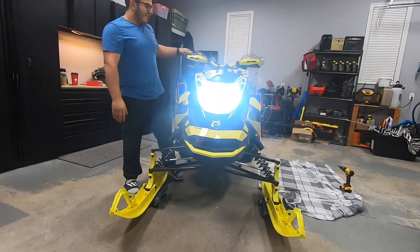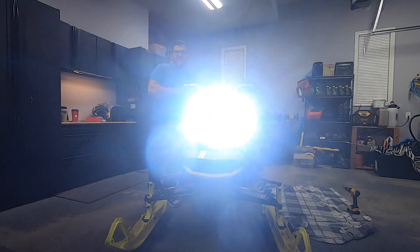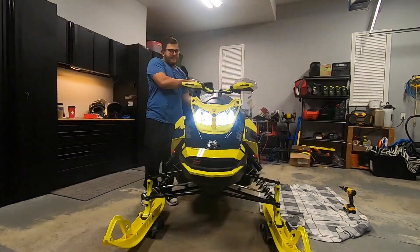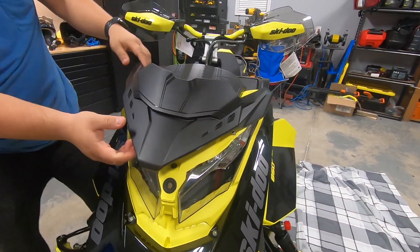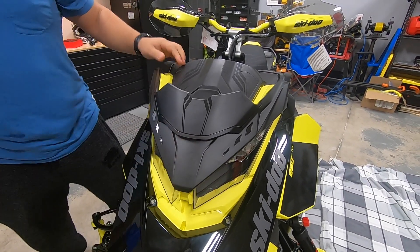Here's how they look — wow, that's bright! That's low beam and that's high beam. Holy cow, pretty bright. That's super bright. So the first thing you want to do is put on your windshield or your bikini, whatever you want to call it, and you're done. It's as easy as that.